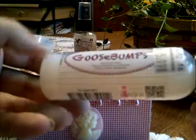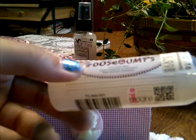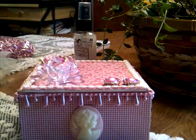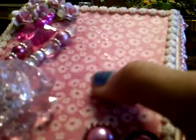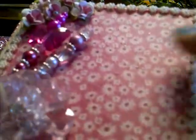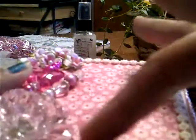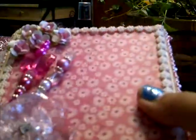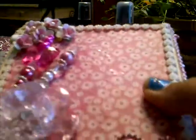Then on the top, I took some of this Goosebumps spray that I bought at Ben Franklin's the weekend before last. It's just a clear texture spray and it really does give it a texture. I think you can see it — it gives it almost like a not-real-bumpy texture, but it just gives it some texture. So I sprayed that just on the top.